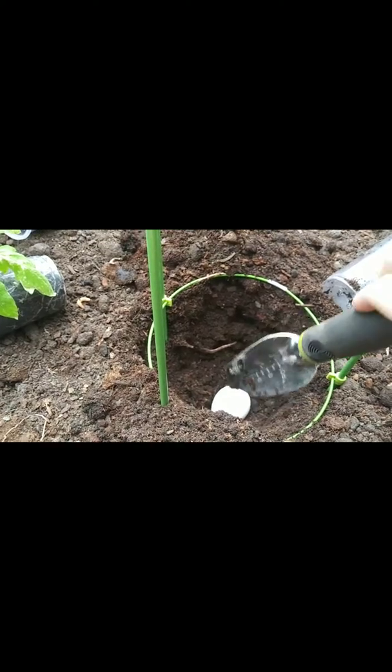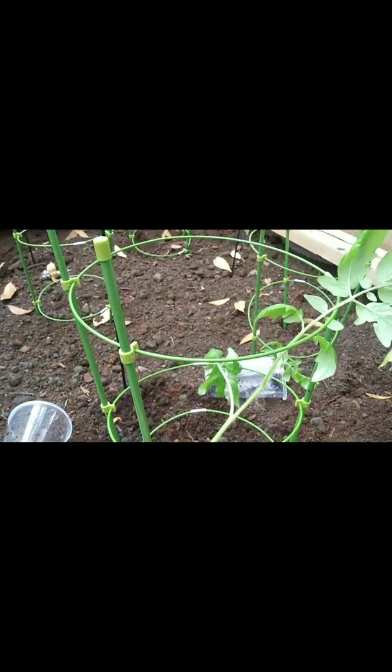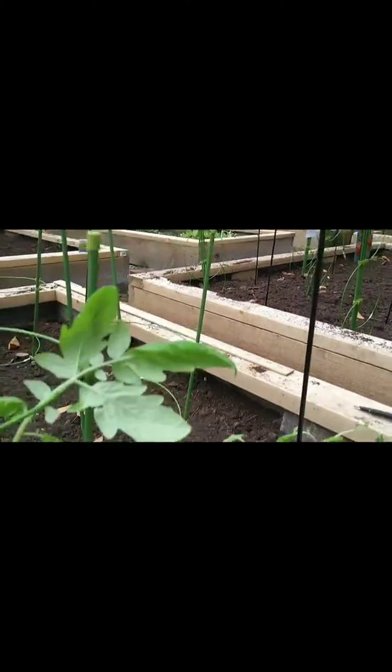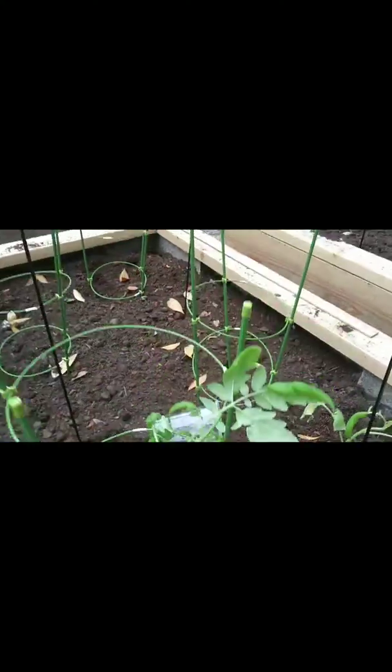Hey guys, here's the hole. There's the egg - just gonna crack it open. Okay guys, so that's what it looks like in a little cage, marked with a popsicle stick. And that one I have tied up, marked with a popsicle stick - I'm going to do a stake with that one. So we're going to try stakes and cages.